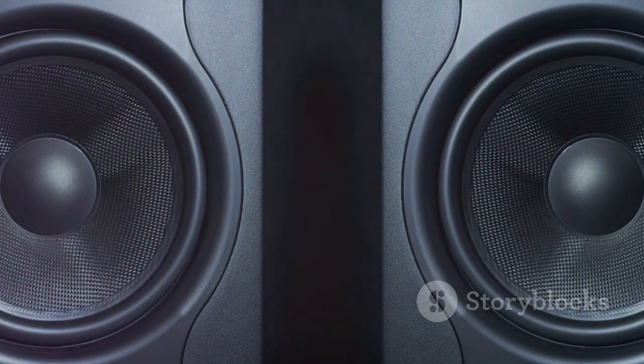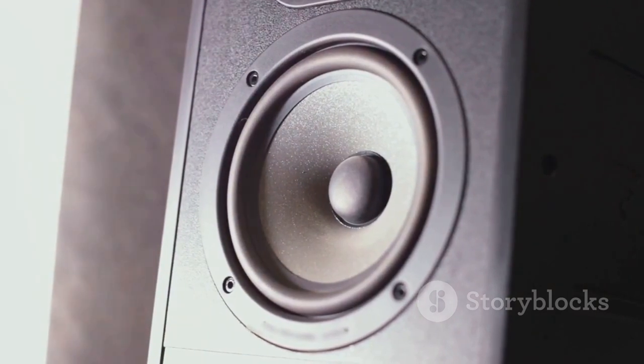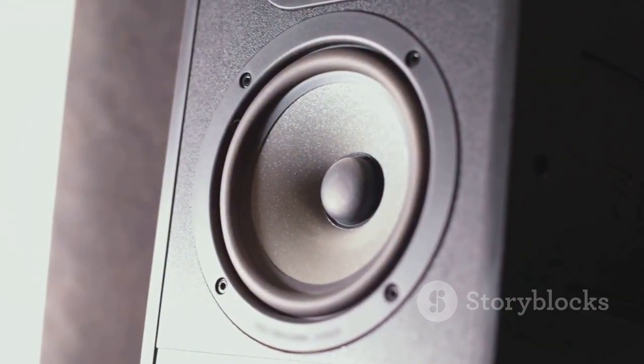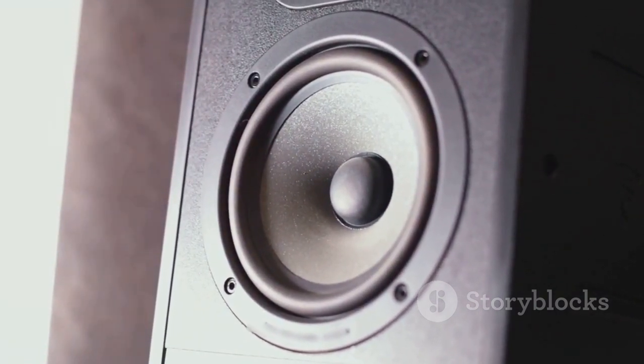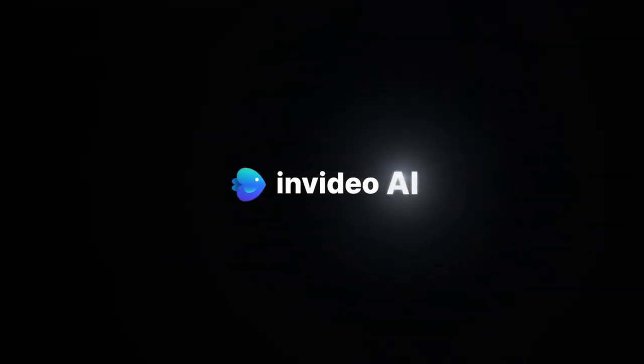But if you're looking for a subwoofer that delivers on its promise of enhancing your audio experience with deep, resounding bass, then the Sony SA-X9 is a solid choice. It's a testament to Sony's commitment to quality craftsmanship and audio excellence.